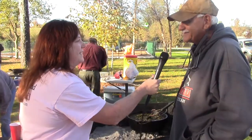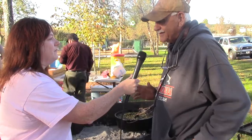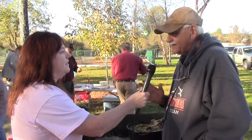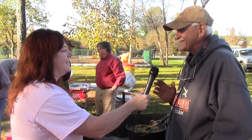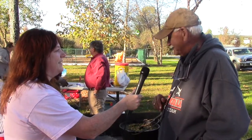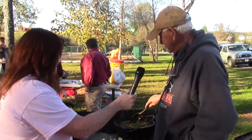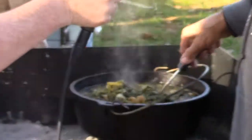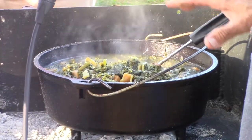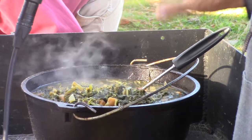How are you doing today, Dick? Great. It's great to have you here and we've got 35 or 40 people here cooking today. We'll probably have 65 to 70 pots on the table at 3 o'clock. It's a beautiful, sunshiny day. Let me tell you just a little bit about what I'm doing. This is a 12-inch Lodge Dutch oven. I cooked a combination of turnips, turnip greens, and mustard in this pot.